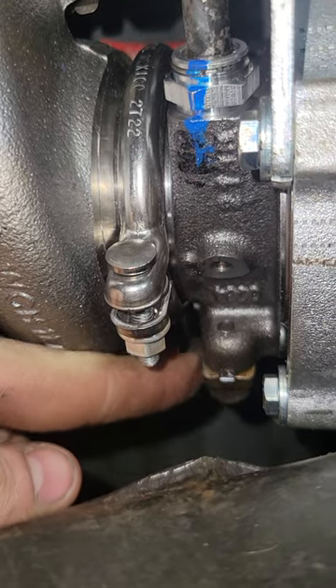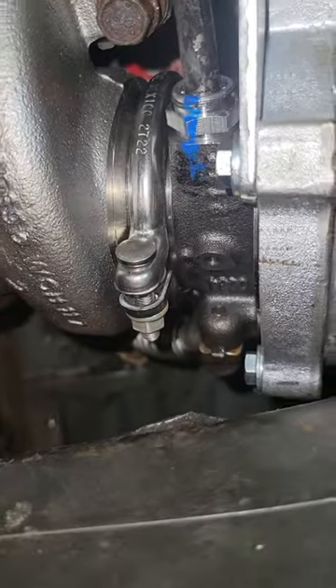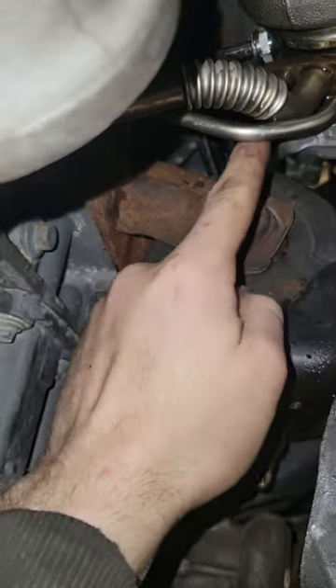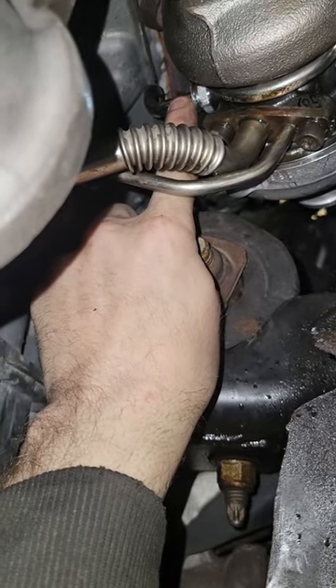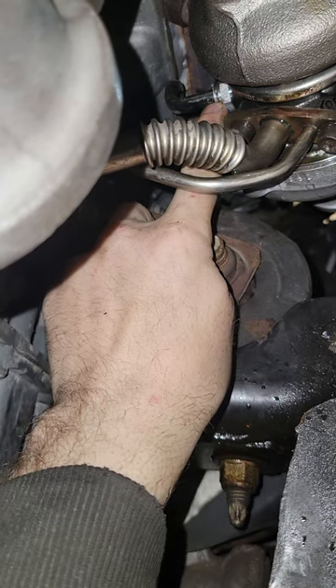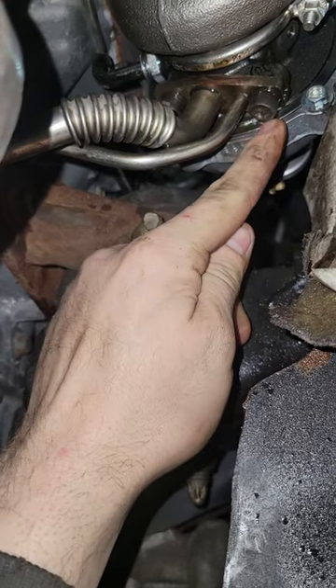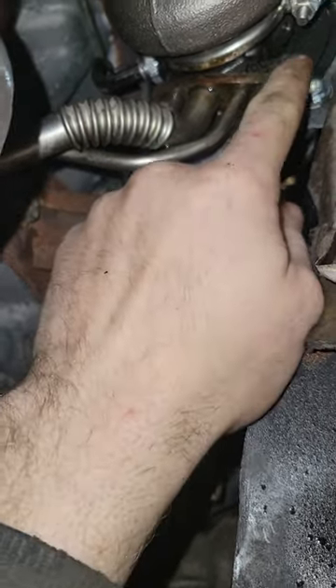There's a torx bit here and a torx bit here for your oil line. There's a coolant line here, and there's a coolant line on the back of the turbo — right there, that line. In order to take this off, there's a clip right on here. You've got to pop it out with a pick, then you take your torx bits — this one and this one — and drop that line. Make sure you place that gasket too.